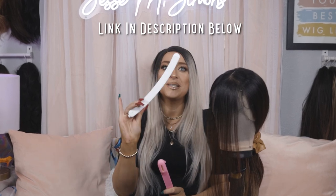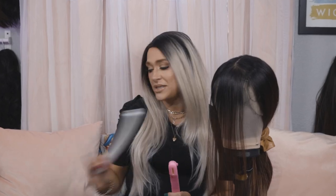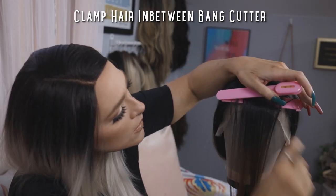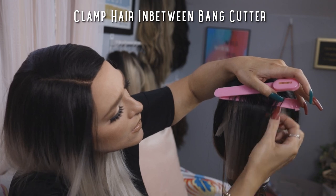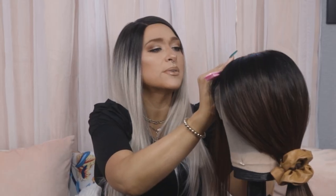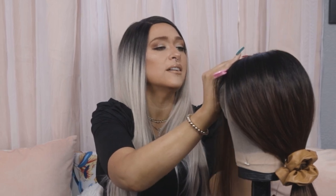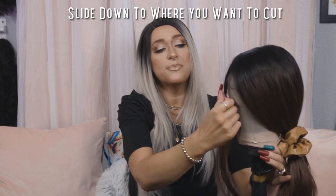I got this tool off of Amazon — it actually comes in a two pack. You get this smaller one, which is for bangs, and you also get a huge one which I'll use in another video for trimming. The directions say to open it up and make sure it's on zero so it shows a nice level straight line, then clamp the hair in between. It has this little lock on it, which is cool, so you can put the hair in and lock it.